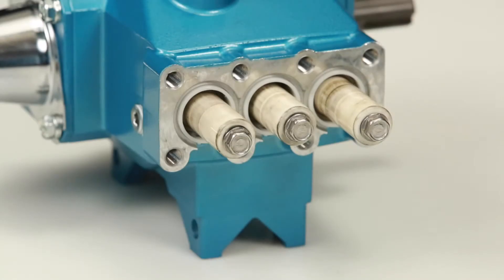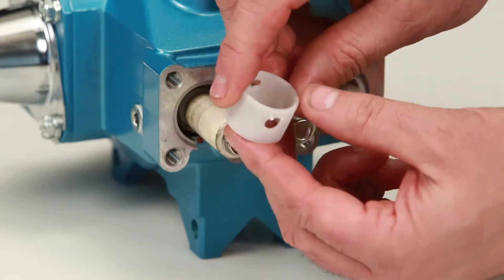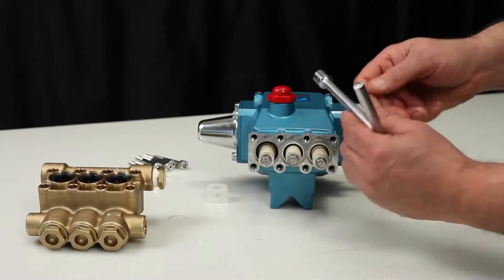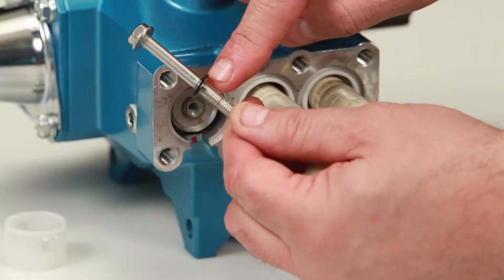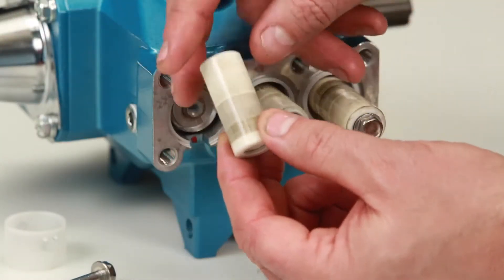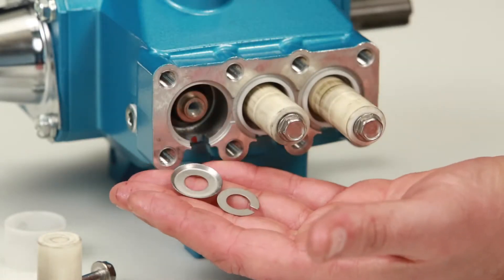Before reinstalling the manifold, be sure to replace the plunger retainer gasket included in the seal kit. Begin by removing the seal retainer. The seal retainer has two holes, one of which has two small tabs that are installed facing down into the slot of the crankcase. Using a 10mm wrench, loosen and remove the plunger retainer and plunger. Inspect the plunger retainer gasket, then inspect the ceramic plunger for cracks or scoring to the surface. Remove the keyhole washer and barrier slinger located behind the plunger. Both parts serve as a barrier to prevent water from entering the crankcase.